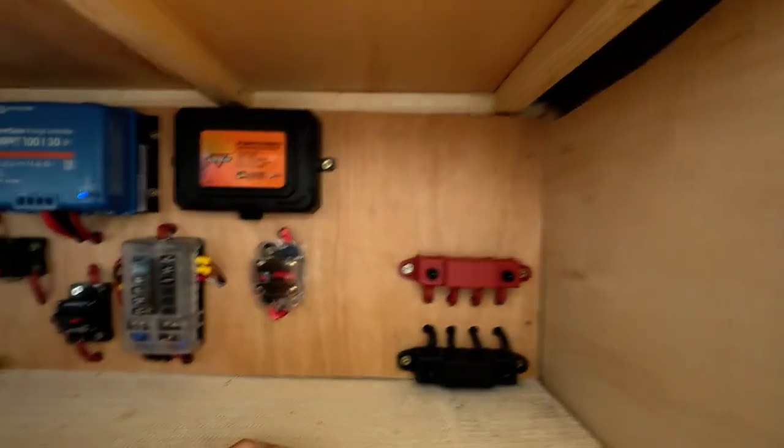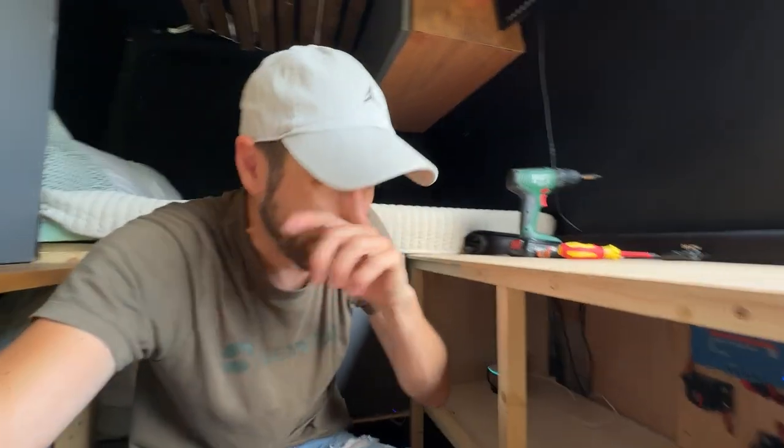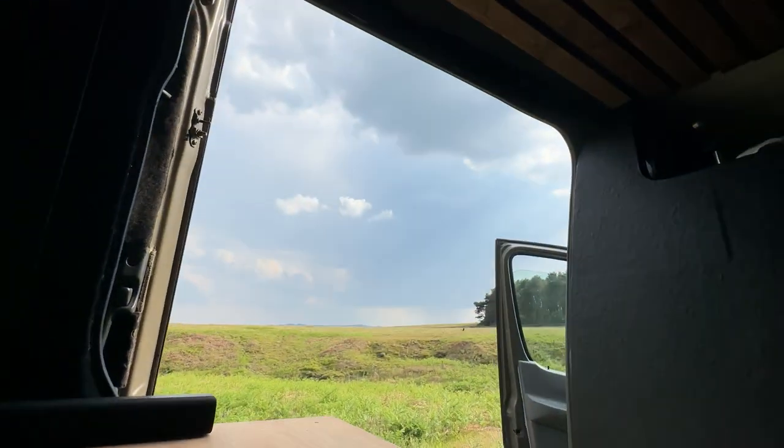You'll notice there's a couple of gaps — that's because there's more stuff coming, but not yet. I was going to buy a Victron DC to DC charger so when I drive I can charge my batteries, but I don't need to right now. I've got 400 watts of solar on the roof and it's summer. I decided it's probably best not to do that right now and wait until the sun starts to disappear a little bit.